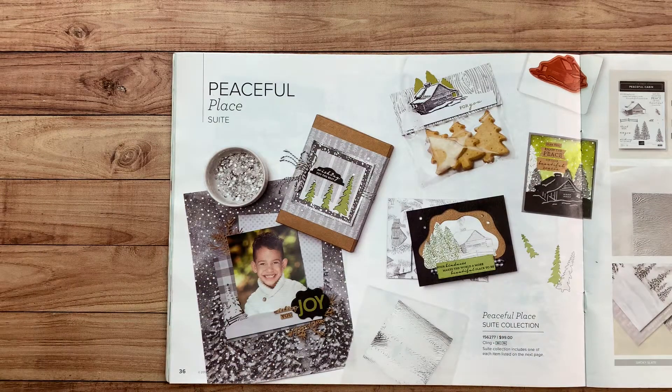Hey friends, Hattie from Honey Bee Stampers here. I'm an independent Stampin' Up! demonstrator. And in this video, I'm going to share with you a little more about the October Christmas Card Club.